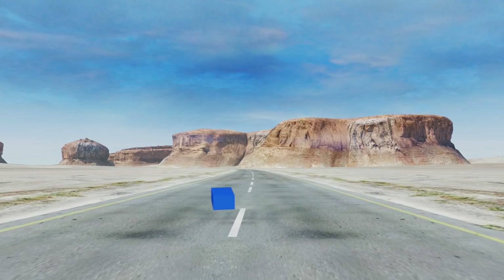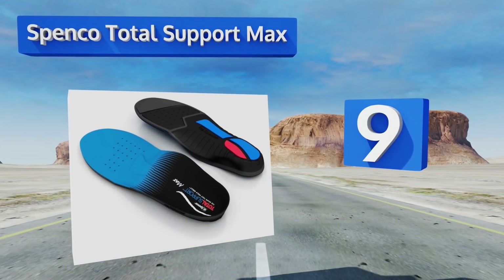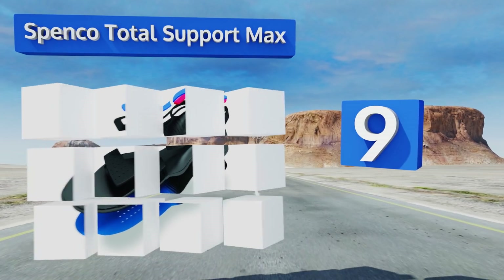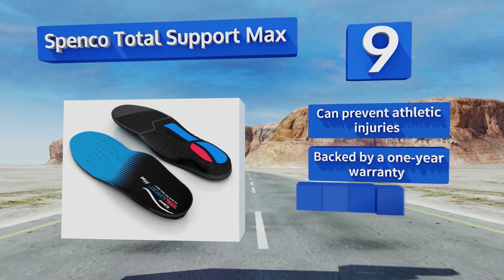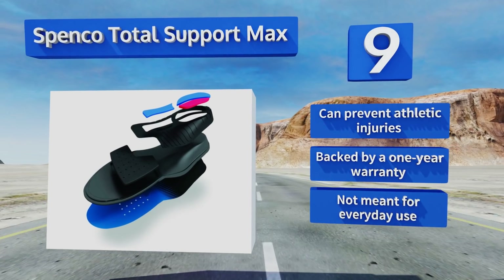At number nine, the Spinco Total Support Max feature strategically placed pods that provide optimal stability and motion control during a sports game or vigorous workout. They help reduce the stress caused by hard impacts and quick turning, and can help prevent athletic injuries. They come with a one-year warranty, but are not meant for everyday use.